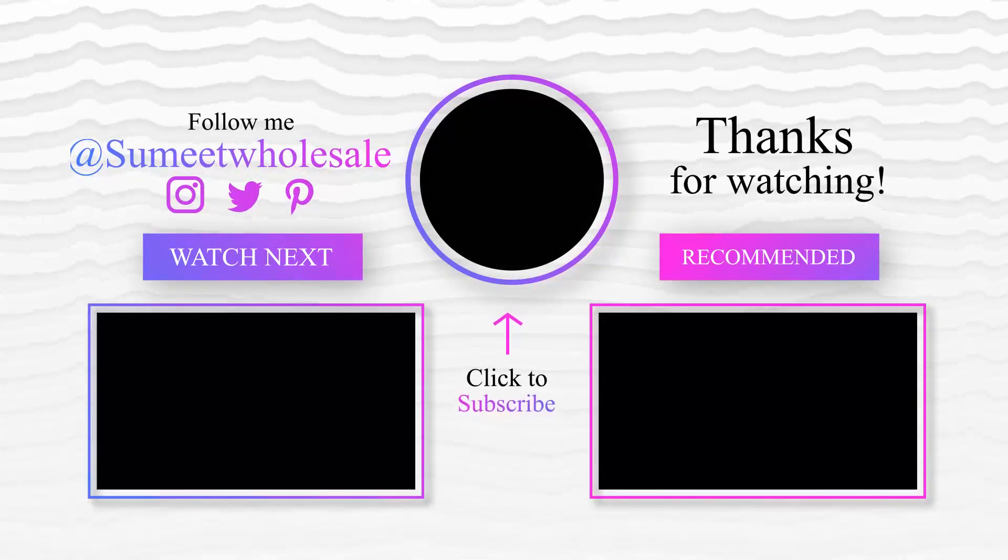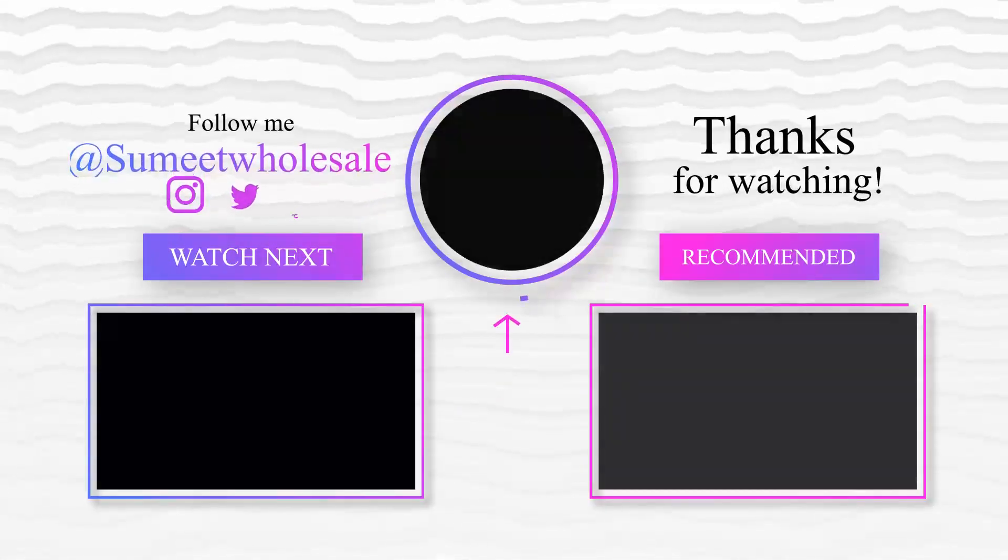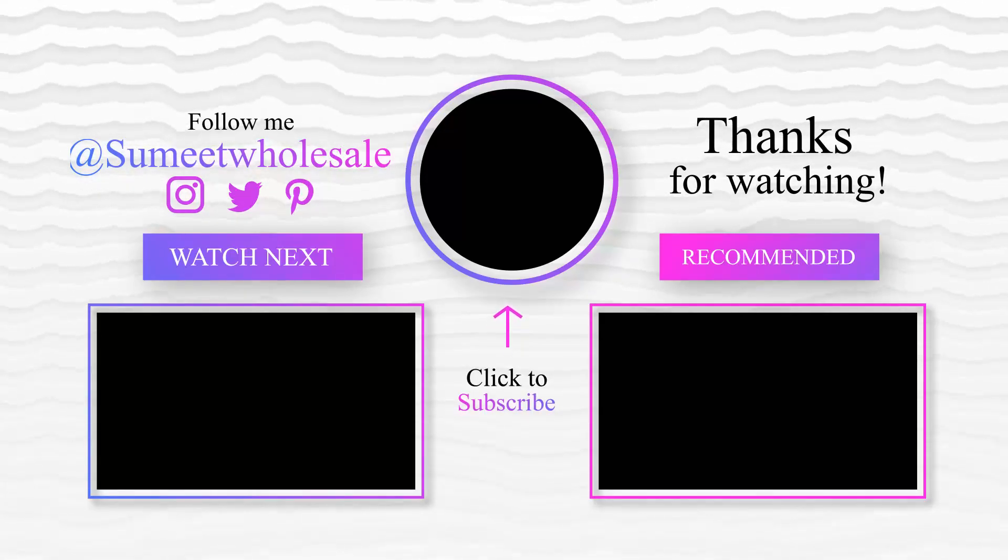Jai Jagannath. Namaskar. It has a new label on the line.